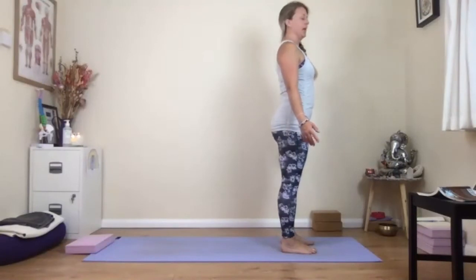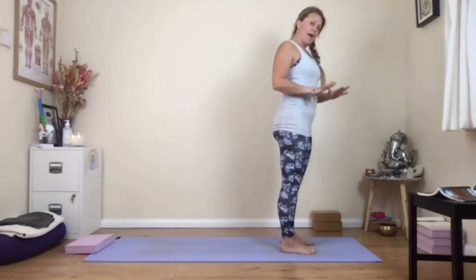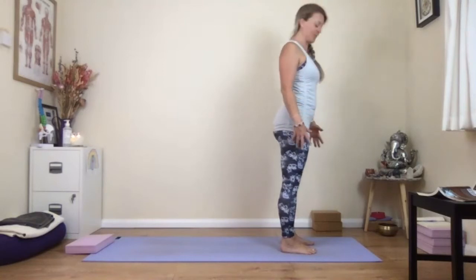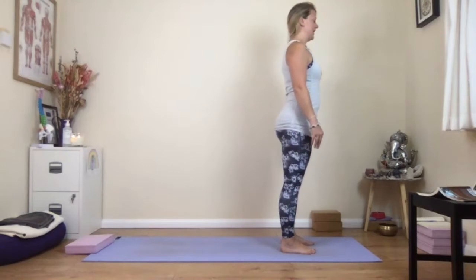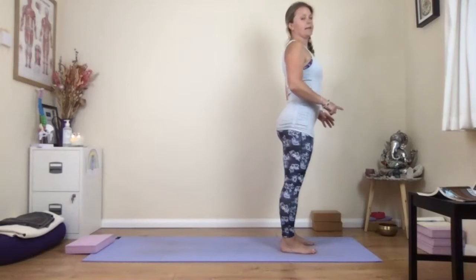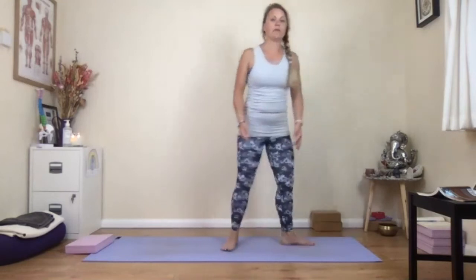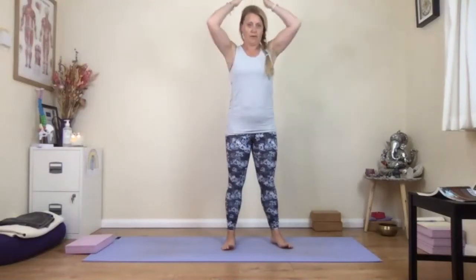We're going to stand at the top of the mat in mountain pose. Spread out the balls of your feet, drag the heels back. Press into the four corners and think about as you press down, can you create lift upward? Ground down into the big toe and inside edge of your foot so you can lift the inner arches. Feel that there's a line of energy going all the way up the inside of your thigh, making that lovely lifted feeling that runs up the centre of your body and out through the top of your head.